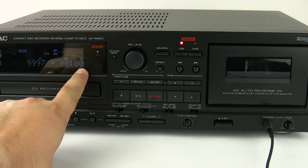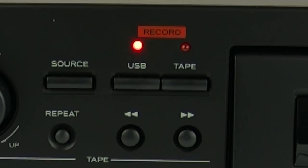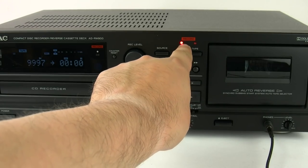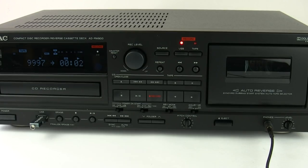The flashing USB record light indicates that it's in a record pause mode. All you need to do is press the record button again and it will start the whole process. You get a solid red light telling you that it's recording, and the display will give you the tape length and the real-time count of recorded data onto the USB stick.